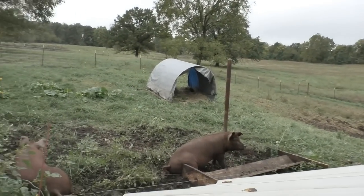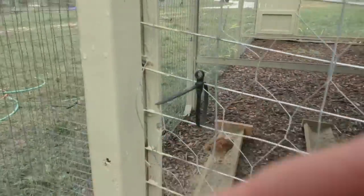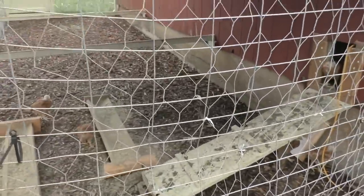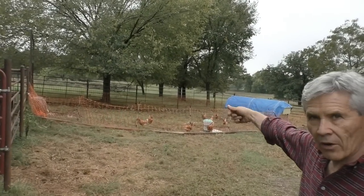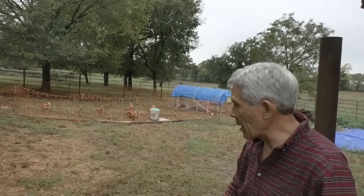We only got one chicken tractor made. We have the run here — this morning 40 to 45 of them were out, and it's just a little bit cold right now so they're not out, but they've got this ability. We've got two feeders out here. We took our orange fence and circled it around this area where the layers are staying right now, fastened top and bottom so they can't go under it, and for some reason they don't think they can fly over it.